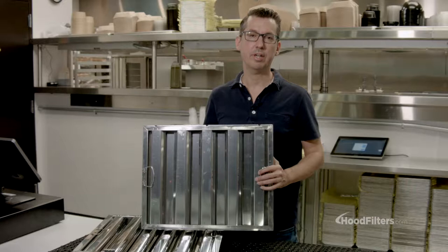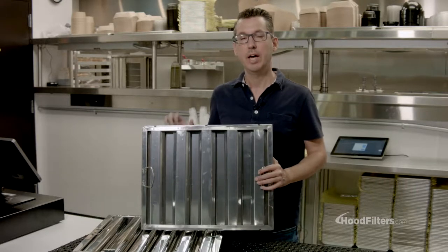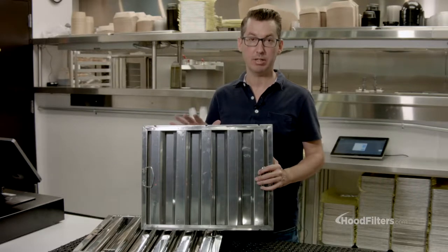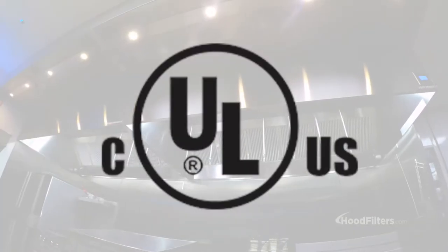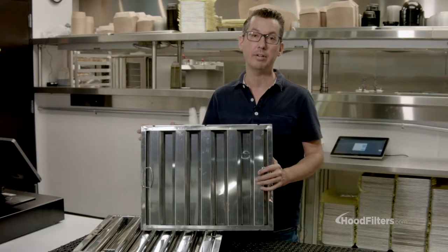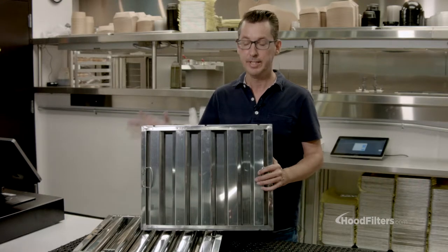When choosing a hood filter, there are several things you want to consider before picking out what's going to work for you. However, the most important aspect of a filter is that it's actually UL listed. According to fire code, it has to be UL listed, meaning it's been tested to do what it's actually supposed to do. And most likely, your insurance policy is going to require that you use UL listed filters as they usually follow fire code.